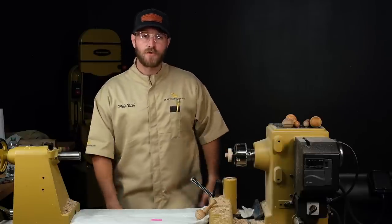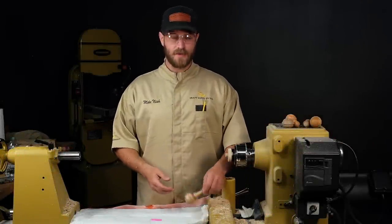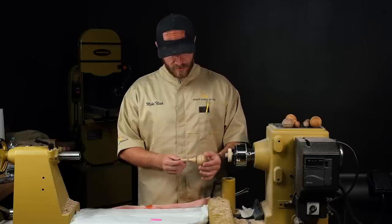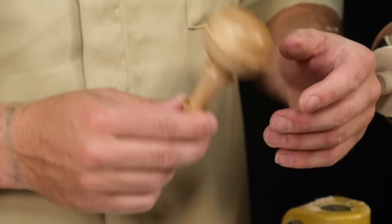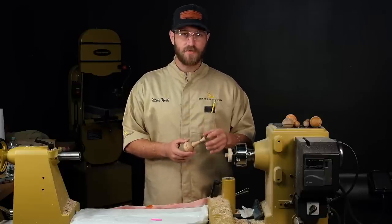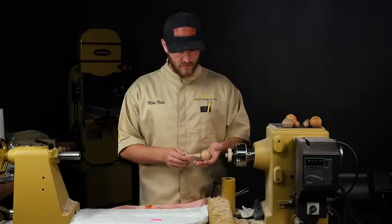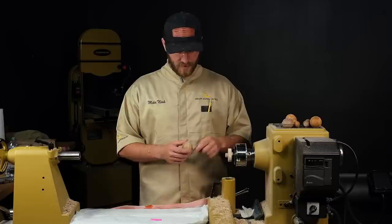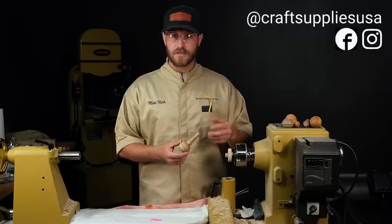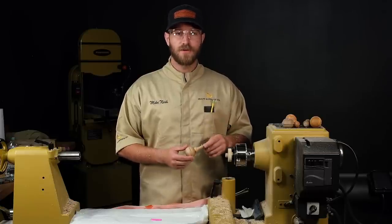We've let the baby rattle sit for about 10 minutes and let that epoxy cure enough to work with it. Really happy with the shape — I think it's a really classic shape, more of a Victorian era style. Really good sound out of it and it's nice and light too. The first ones I did were a little heavy and bulky, but this one's got a really good light weight and the sound is really nice. So play around with a bunch of different styles, give it a shot, tag us on Instagram when you do it because I'd like to see what you're turning. Go ahead and like the video and leave a comment below. Stay tuned for the next video and thanks guys.